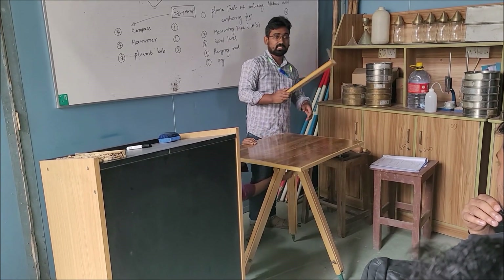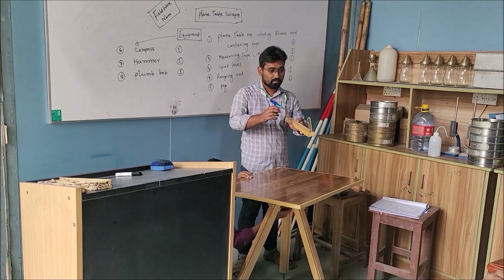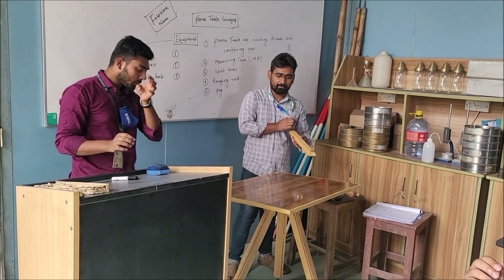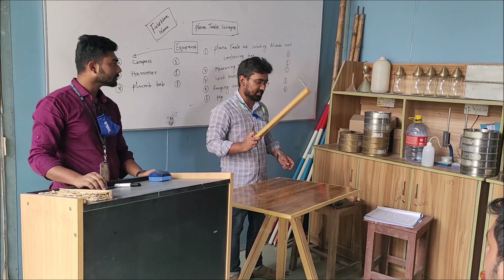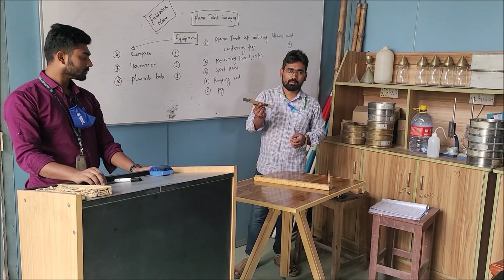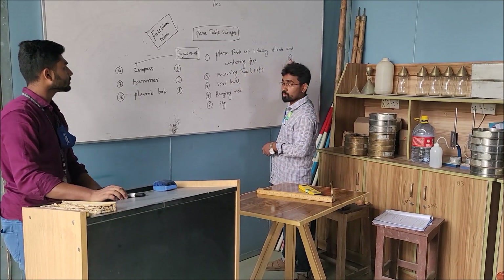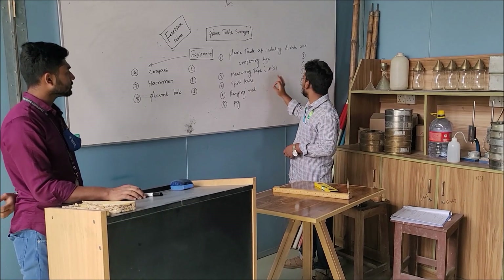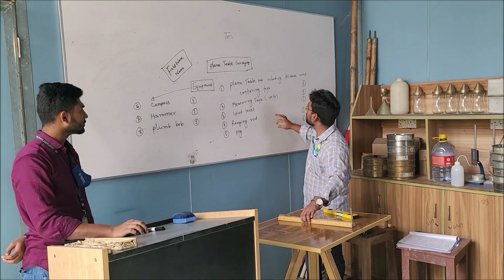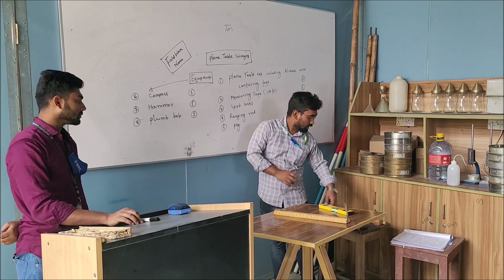This is the alidade. It has two sides — that is the sight vane and the object vane — and this has to be placed on the plane table. This is a spirit level and its quantity should be 1.